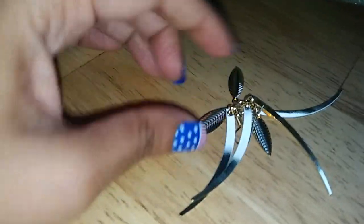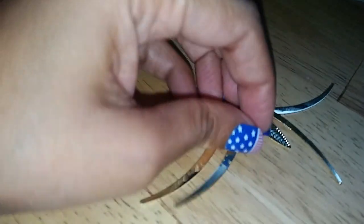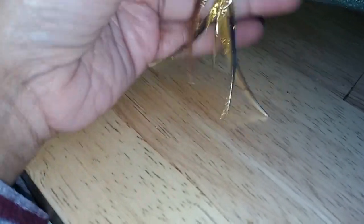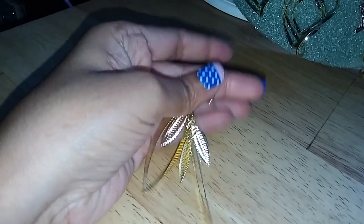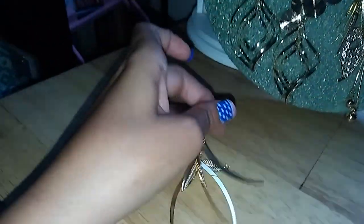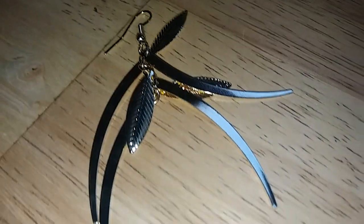So the first earring has leaves and then these pointy things right here — they look like claws. So if anyone tries to hurt you, you can always use these as weapons. So the feathers are pretty long on this one — very nice, I like this one.